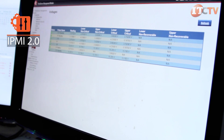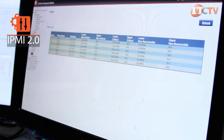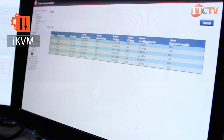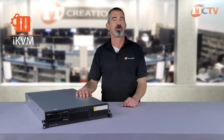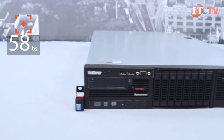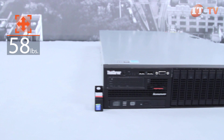Remote management is available with an IPMI 2.0 compliant baseboard management controller, known as BMC. An optional ThinkServer Management module premium adds iKVM functionality for greater remote control. The RD640 can weigh up to 58 pounds and is 3.45 inches tall, 19 inches wide, and 28.9 inches deep.